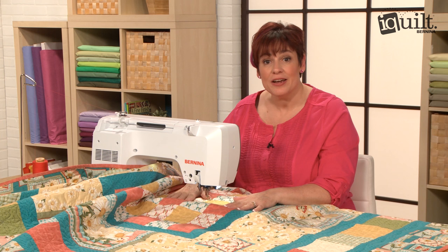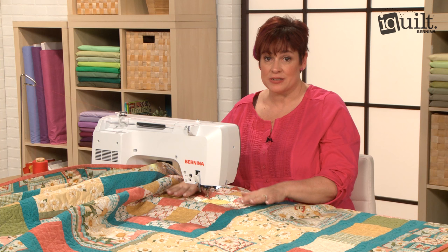Hi, my name is Mary Smulligan, and I'm an iQuilt instructor. I'm here to show you some tips and tricks on how to get your quilt into a home domestic sewing machine.